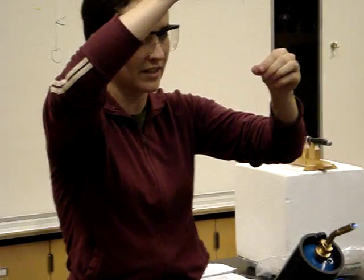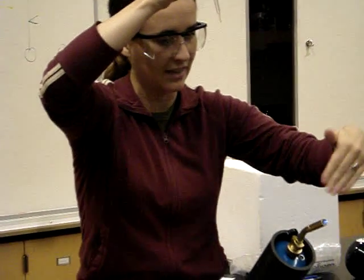And now when you feed this in, this is kind of the tricky part because it wants to swing around once it hits the flame. So go as close to the source as possible so there's less air turbulence going in there.